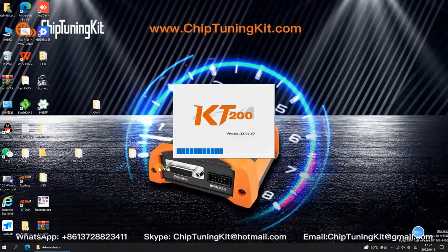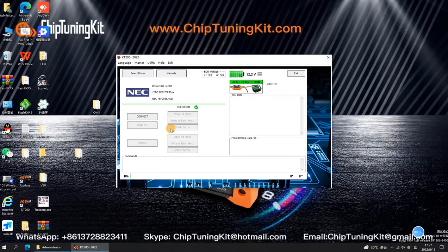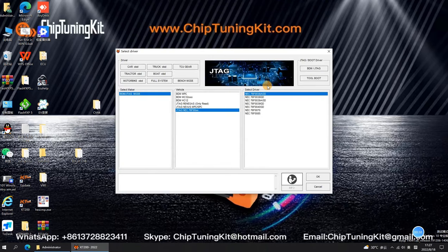Firstly, open the KT200 ECU Programmer software. Click Select Driver and BDM/JTAG.